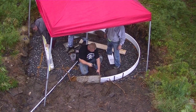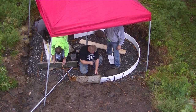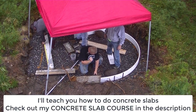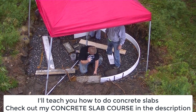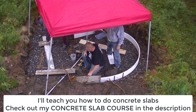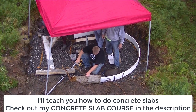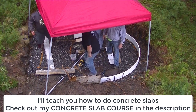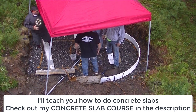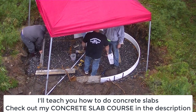If you're interested in learning how to do this stuff, especially concrete slabs, I've got a course in the description that teaches you all about concrete slabs — whether it's a garage slab, a house slab, a hot tub slab like this, or a slab for a shed. That course will teach you everything you need to know about forming and pouring, and I also cover how to power trowel concrete.